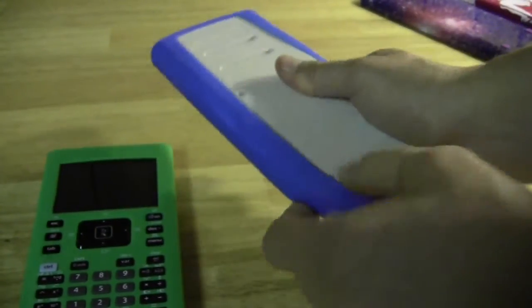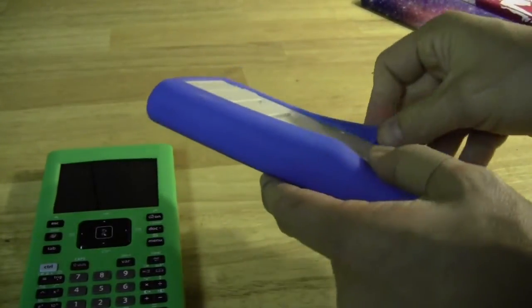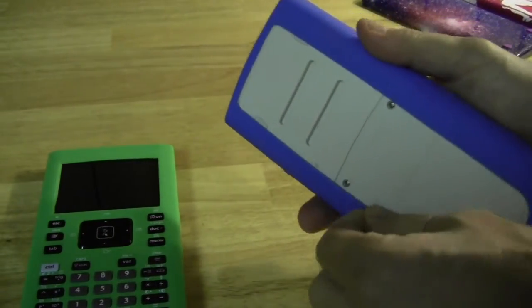It worked well for the TI-84C as well. You'll want to be really careful if you purchase these online that you're getting the right one for your calculator — for example, you wouldn't want to get a TI-84C case for a TI-84 calculator because they do fit just a little bit differently.